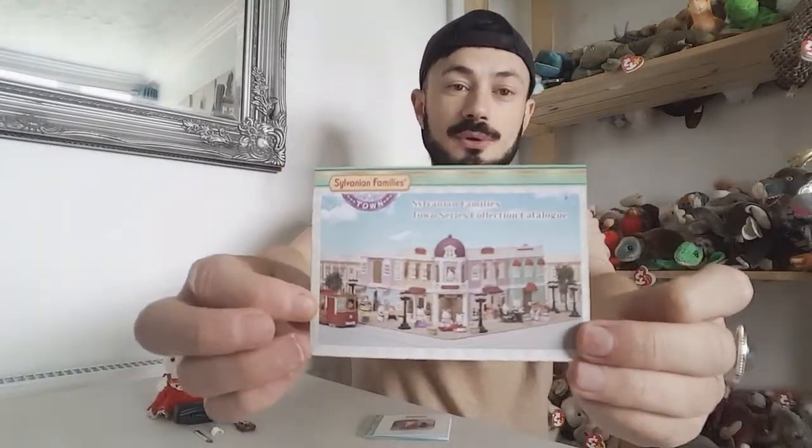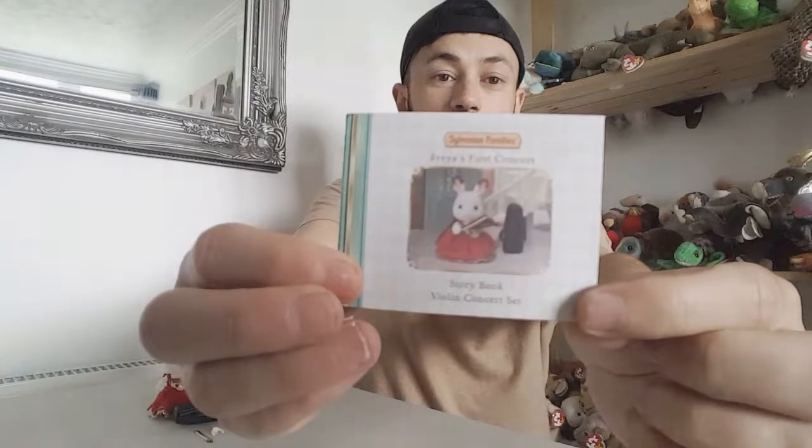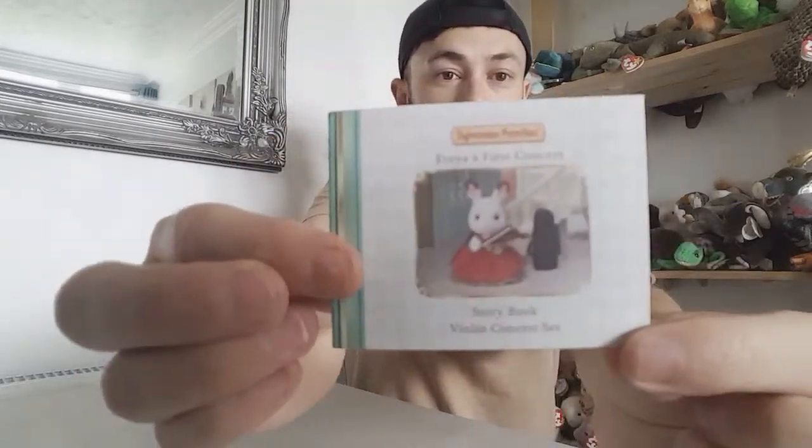I've got Faya out of the packaging. Before I show you, I've got the checklist here which I always do in my videos — I'll take a picture of this at the end so you can have a look at what you might like. Sylvanians come out with little storybooks, and this one is called 'Faya's First Concert Storybook — Violin Concert Set.' I love that they come with storybooks because it's nice that you can interact with the characters and figures.